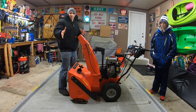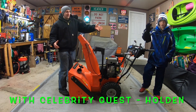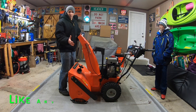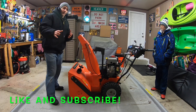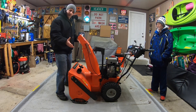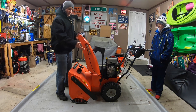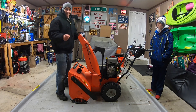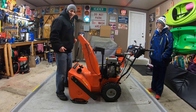Hey everybody, welcome back to Garage Gear, I'm JB, and this is my buddy Holden. He's here to help us out. We're talking about spark plugs today. If you have an engine that maybe isn't starting up so well, a lot of times people say check the spark plug. Today it's going to be a really simple fix — I'm going to show you how to not spend any money and fix these things up perfectly. Let's get to it.